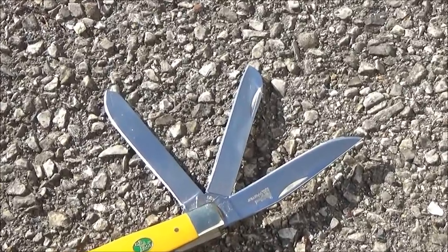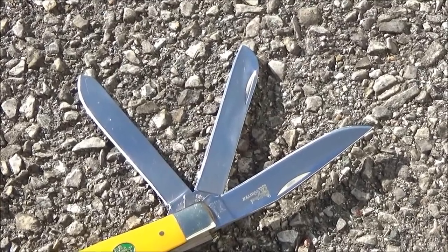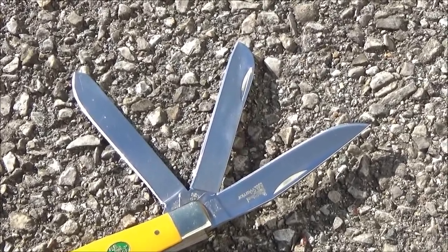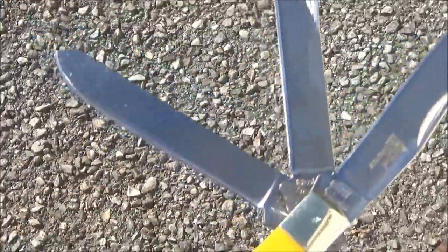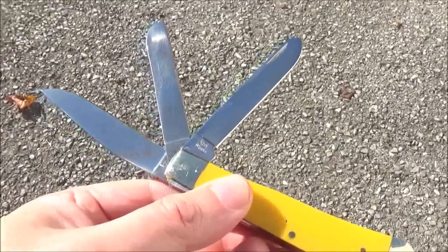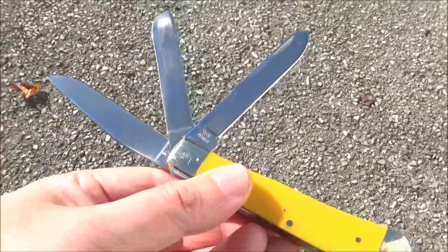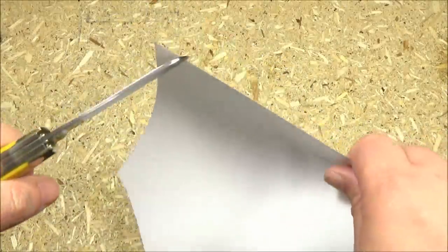It has three different blade shapes: you've got the clip point, the sheep's foot, and the spay blade. The steel on this is 440 stainless, and that steel does have certain benefits. Combined with the high polish, it's going to be very resistant to rust.